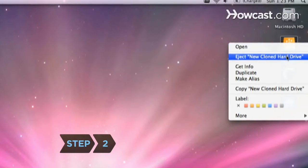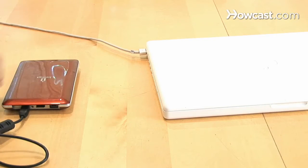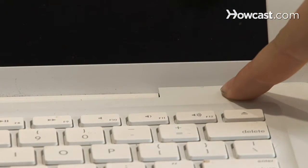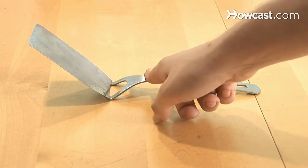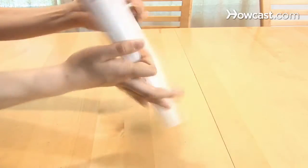Step 2. Once the cloning is complete, eject the new hard drive from the enclosure and unplug it from the laptop. Then power the laptop down, unplug it, and touch something metal to discharge any static electricity. Close the laptop and place it upside down on a static-free flat surface.